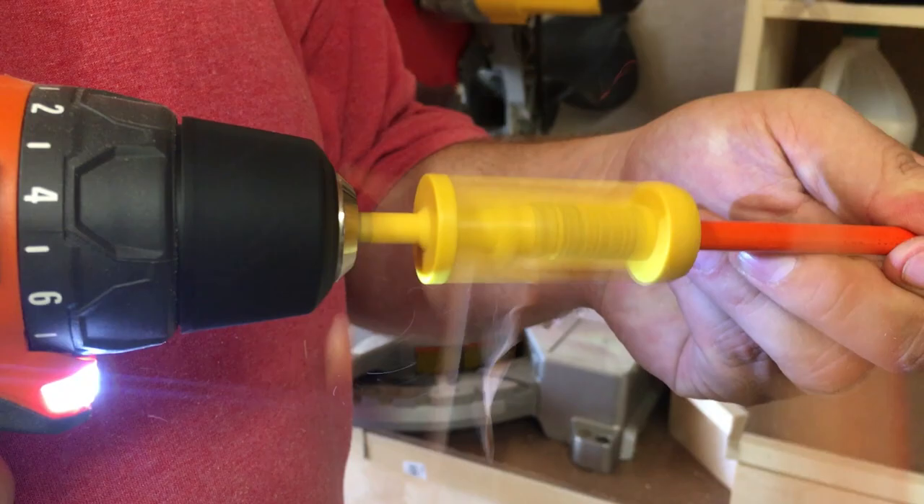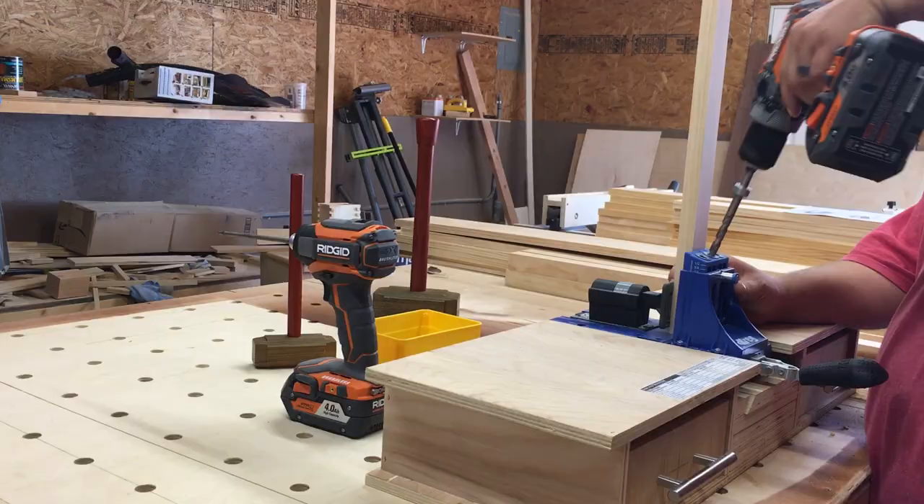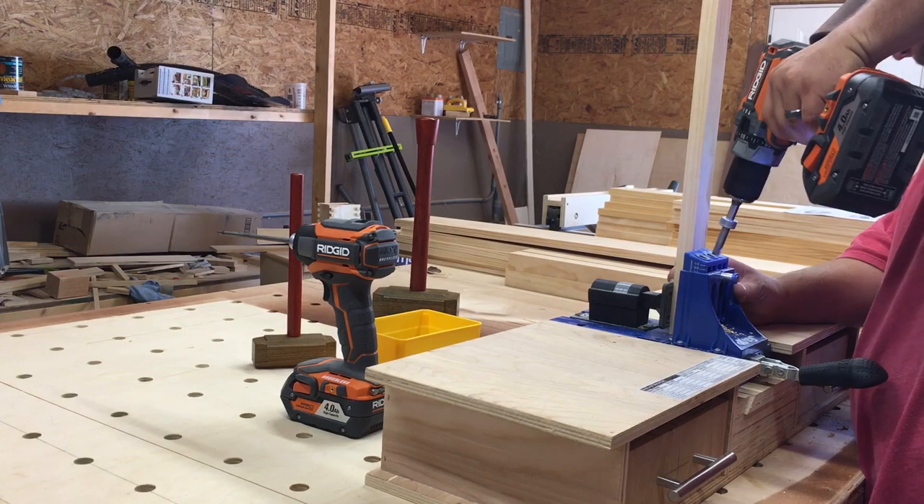A link to the cut list and plans can be found in the description below. Next we're going to drill pocket holes in all the stretchers for the sides. I'm using one and a quarter inch pocket screws with a depth set to three quarter inch.